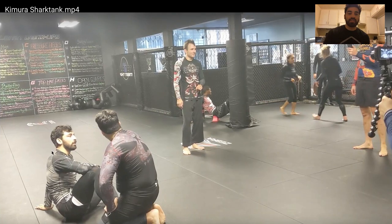What's up Day Slayers? Today we are looking at the Kimura Trap. I did a Shark Tank, tried to get pummeled by all my students, so let's see how it went.